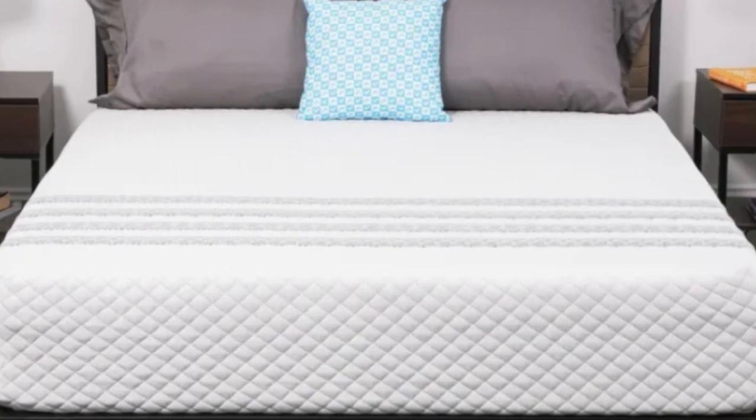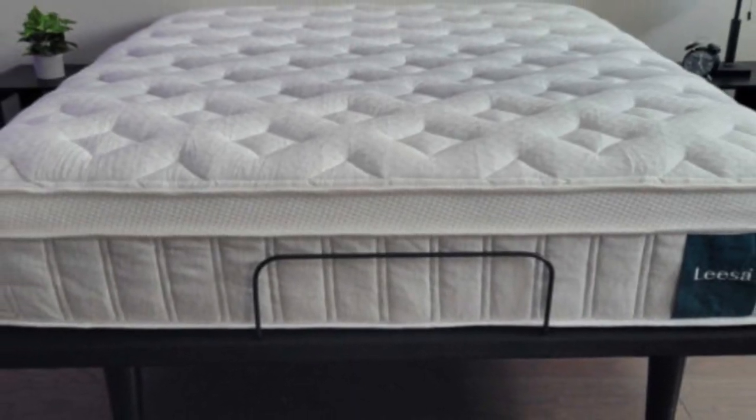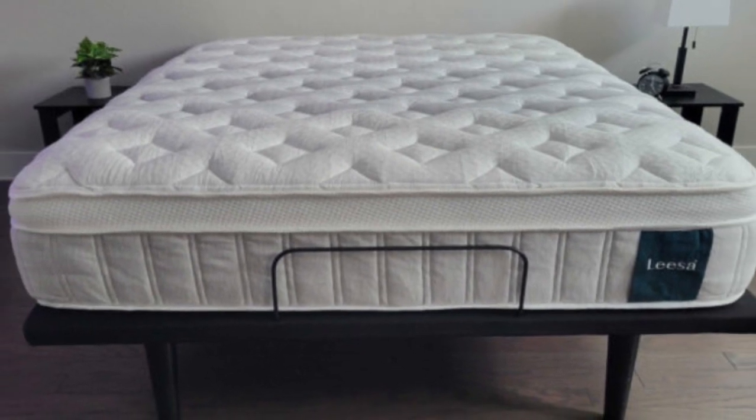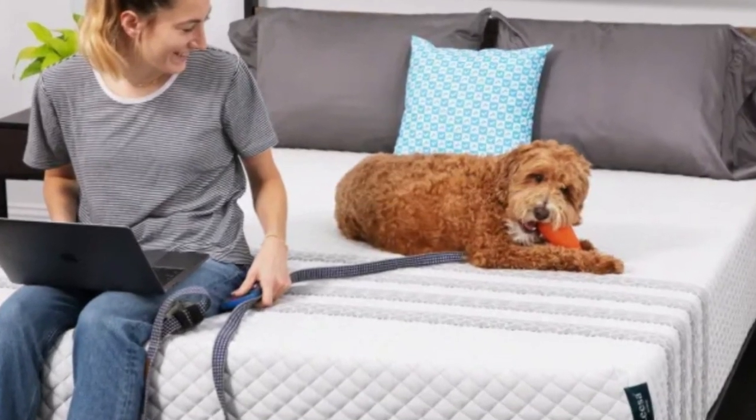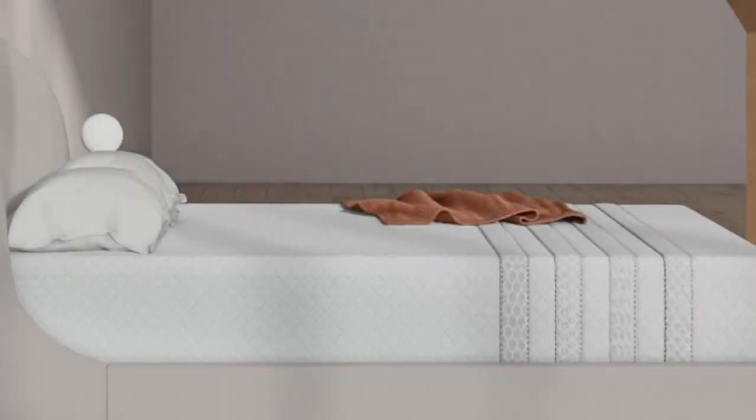Saatva ships the mattress free to all 50 states. You'll receive 100 nights to try out the mattress at home, during which you may return the bed for a refund. Beyond the trial, the mattress is backed by a 10-year warranty.